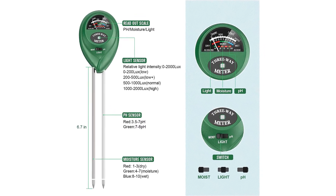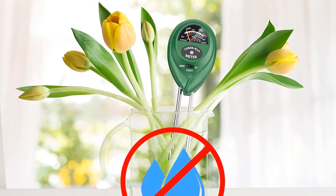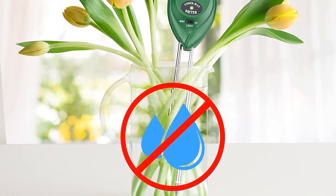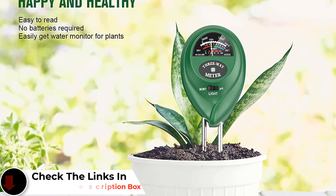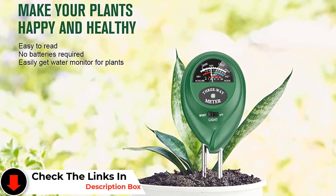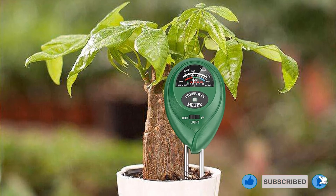With the gauge on the front, this is best for use with potted houseplants or in raised garden beds — otherwise you're going to need to bend down to read the gauge. No need for batteries, and you can use this one inside or out. Just be sure to leave it in the soil for at least 10 minutes before you take a reading. Pros: Ideal for indoor plants, extremely user-friendly, lightweight, very high satisfaction ratings from other buyers. Cons: Durability not guaranteed.